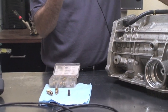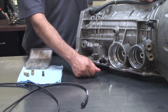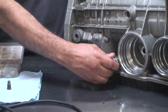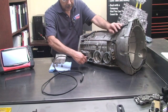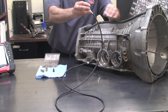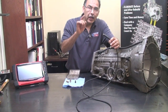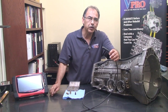Once you install the pressure transducer direct — in this case we're putting it in the PCC of the AW55R55W transmission — you just put it in direct, like you would a pressure gauge. Then there's a cable that you hook up to it, and the other end goes to the meter. We're going to go to a live portion so you can see the benefits of using pressure transducers in today's transmissions.